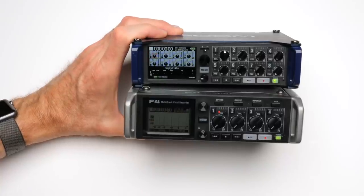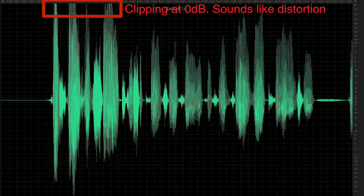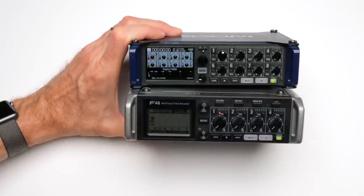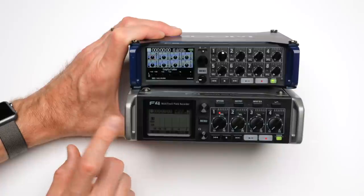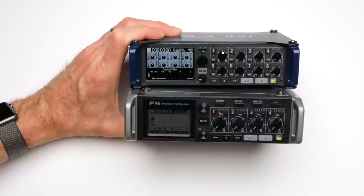One of the practical issues with digital recording, regardless of which device you use, is that if your talent or sound source suddenly gets very loud — louder than you expected — what you often end up with is digital clipping and distortion, which sounds absolutely awful. There are a couple of different ways manufacturers have addressed this: one is using what's called safety tracks, another is using limiters. The Zoom F4 and F8 both have a safety track recording feature and they also have digital limiters.